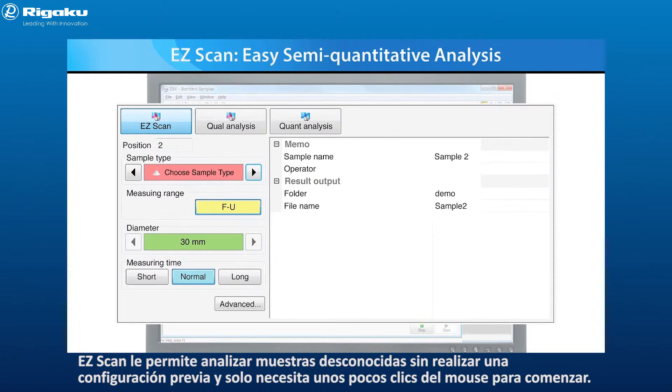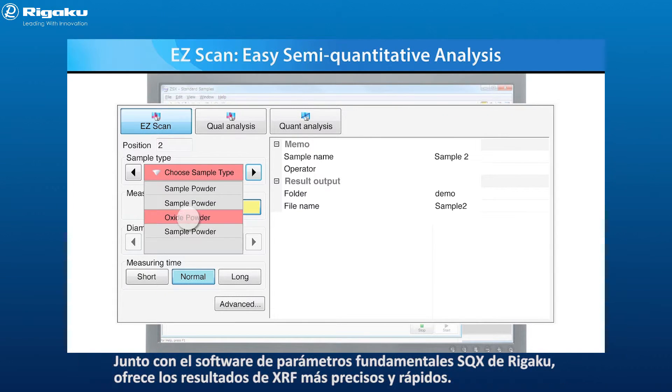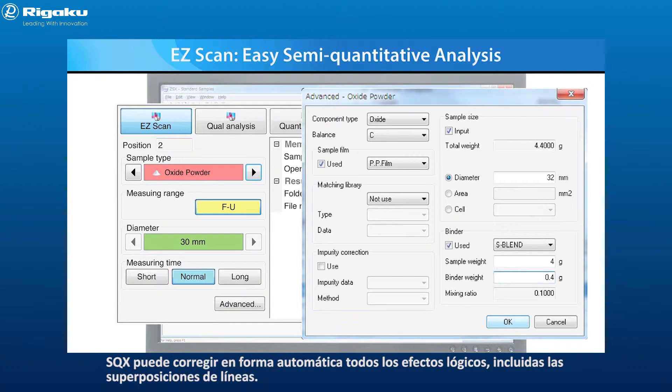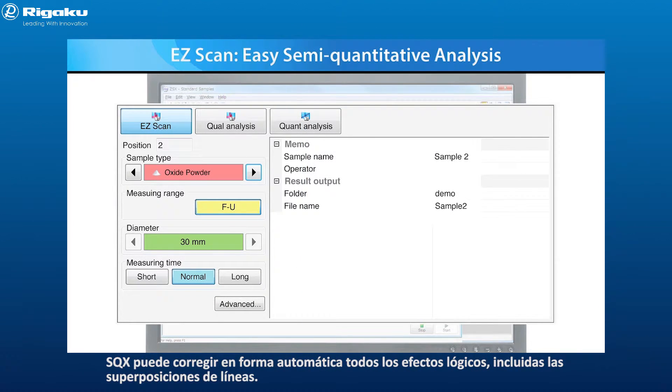Easy Scan allows you to analyze unknown samples without any prior setup, and with only a few clicks of the mouse to get started. Combined with Rigaku's SQX Fundamental Parameters software, it provides the most accurate and rapid XRF results possible. SQX is capable of automatically correcting for all matrix effects, including line overlaps.